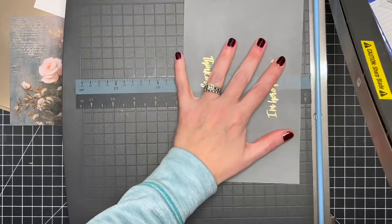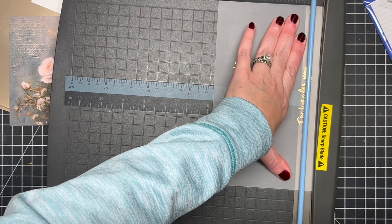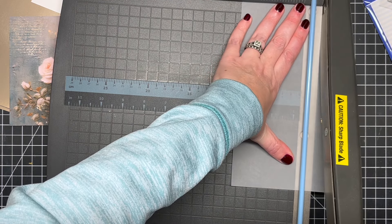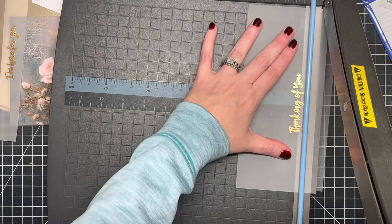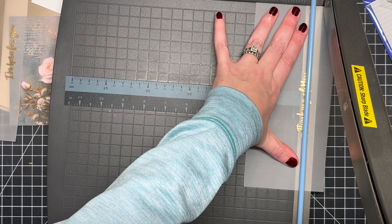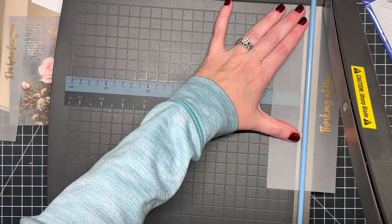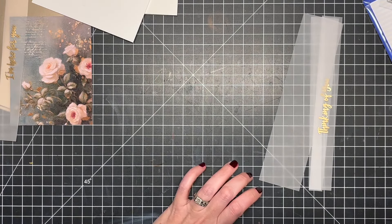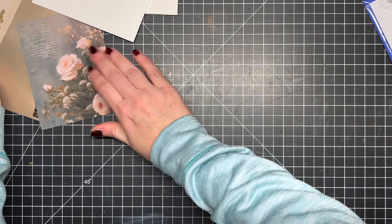Once those are all heat embossed and dry, I'm going to use my paper trimmer and trim these into big strips so I can wrap them around as bands on the main part of the card. I'm very careful with this paper trimmer — it's a huge trimmer and extremely sharp; I actually cut my fingers a few years ago and had to get stitches. So I'm always very cautious and usually have everything pre-cut and ready to go.